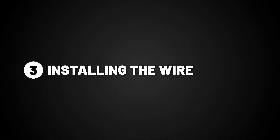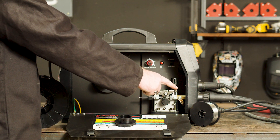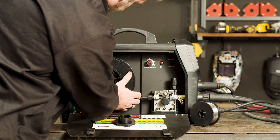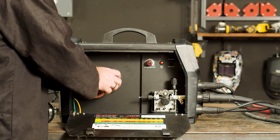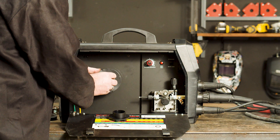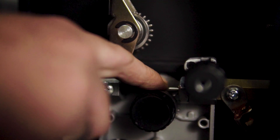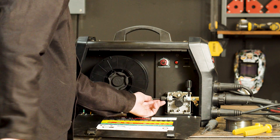Step 3, installing the wire. First, we need to remove the spool retaining nut. This machine will take a 1 kilo spool or a 5 kilo spool. We'll be demonstrating how to do both, but we'll start with a 5 kilo spool. Mount the spool onto the spool holder, making sure the location holes match the spool locator, then replace the nut and tighten. For 1 kilo spools, remove the 5 kilo spool adapter, slide on the 1 kilo spool and reattach the nut and spring. Feed the wire through the inlet guide, on top of the roller, and into the guide tube. Secure the top arm with the tensioner and tighten just enough so the wire feeds through.